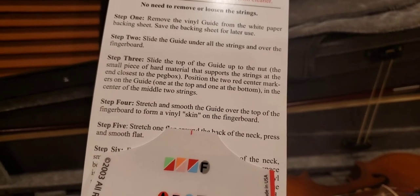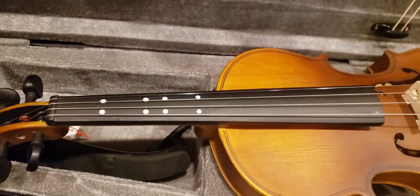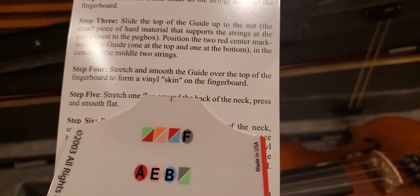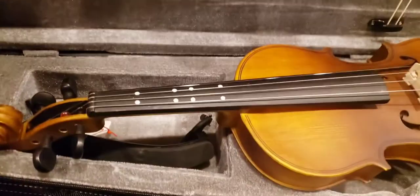The nut is the small piece of hard material that supports the strings at the end closest to the peg box — right there. Position the two red center markings: it has a center marking right there, that little red line, so you know where the center is of the bridge. Position the two red center markers on the guide, one at the top and one at the bottom, in the center between the two middle strings. How hard could that be?